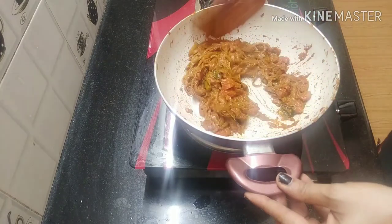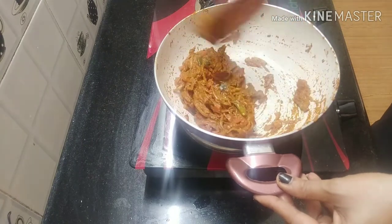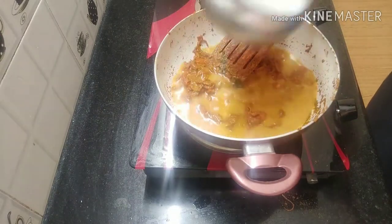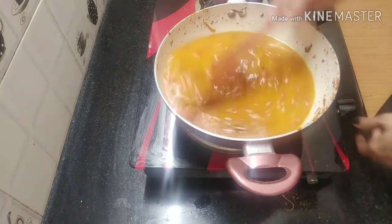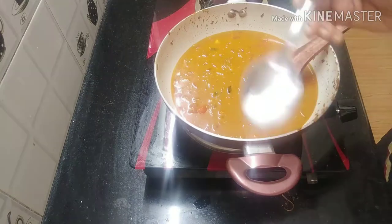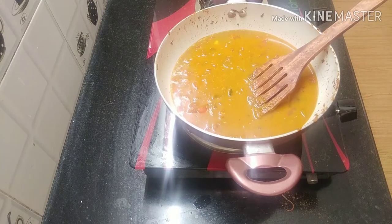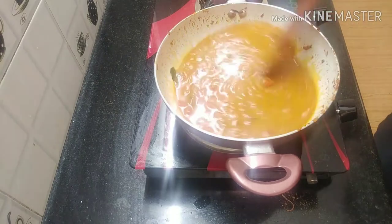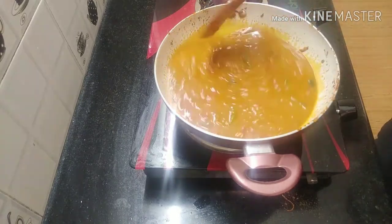Now everything is ready. We can add a little bit. Let's put a glass on top and put it on top of the flame. Once we put it on top, we will cut it. Now we are cooking — we will make our taste.